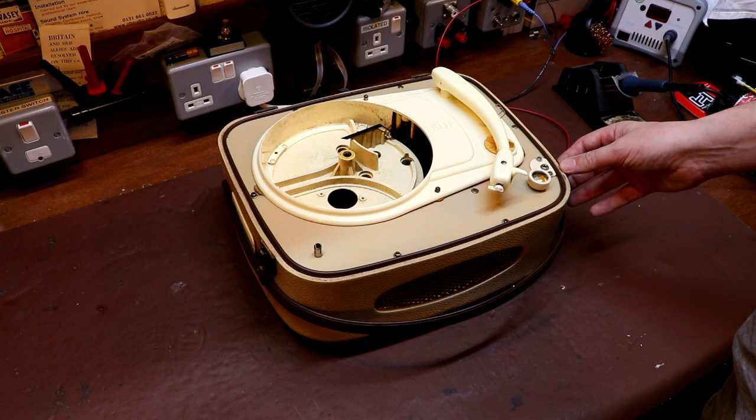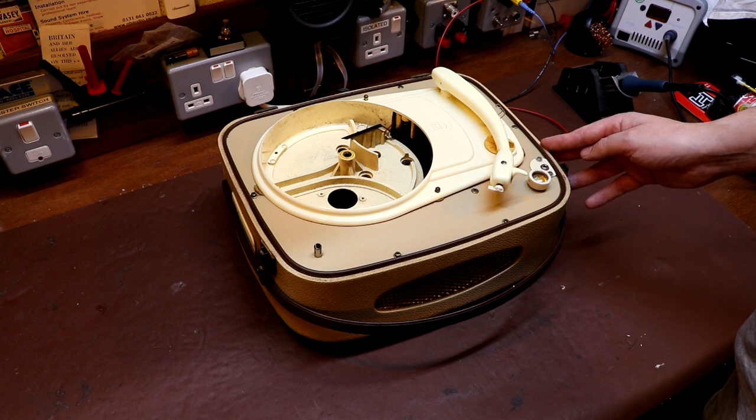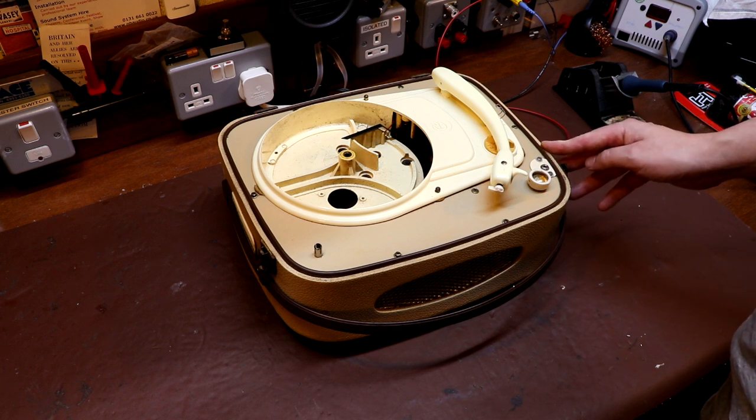Okay, so we've just had a listen with this amplifier being fed with an external audio source. I'm not going to claim it was high fidelity, but it wasn't absolutely totally awful, was it.